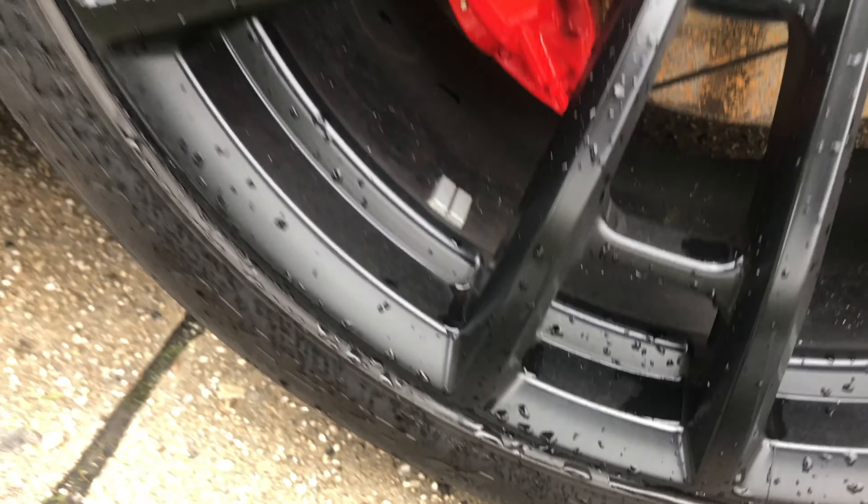The adhesive that comes with it doesn't hold the letters on at all. After installing, I left the car alone for a full day so the glue could set and make sure the heat didn't cause it to leak or spill off. But as you can see, on some of my tires some of the letters fell off entirely, and the letters look very dirty — even after a car wash they just stayed dirty.